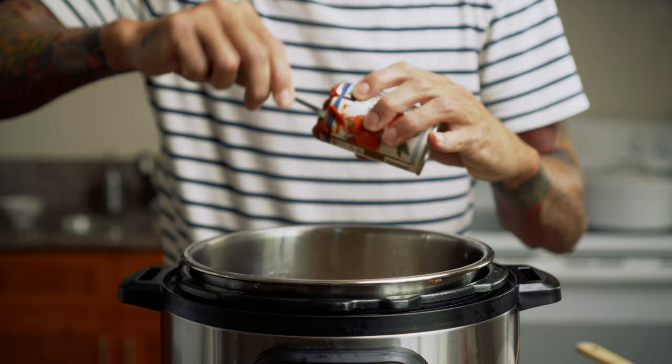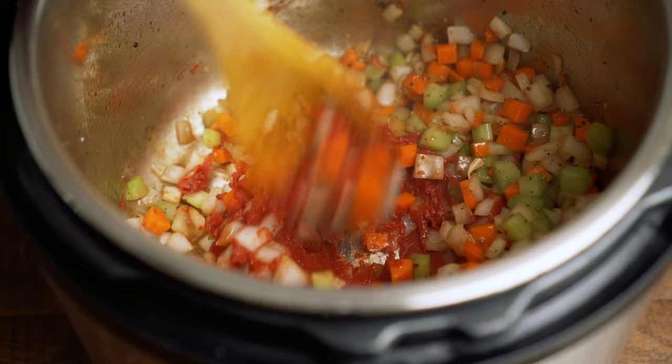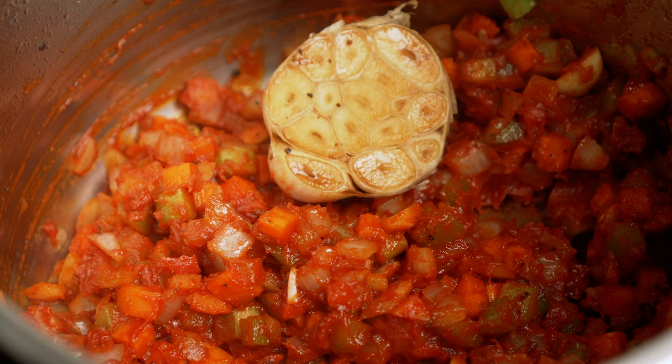I'm going to add about two to three tablespoons of tomato paste and then mix that all up. We'll also add our garlic back at this point.